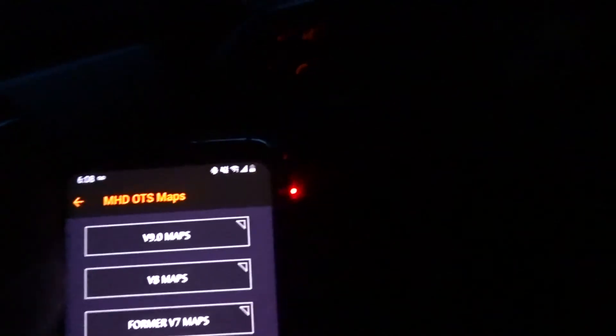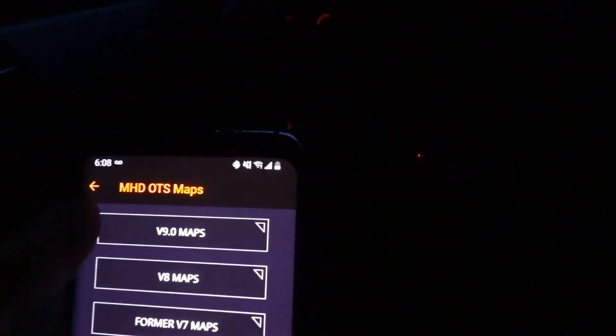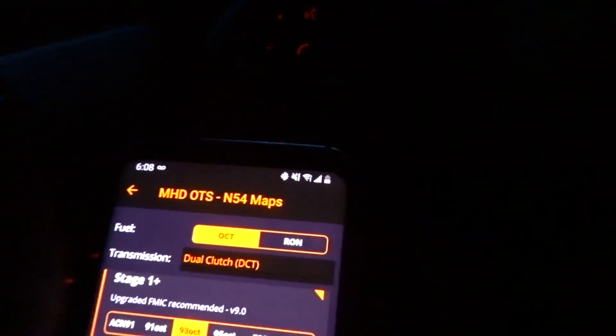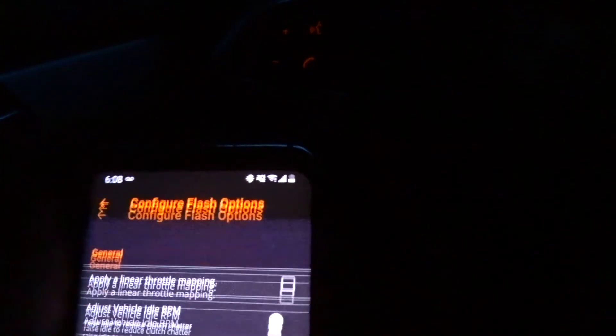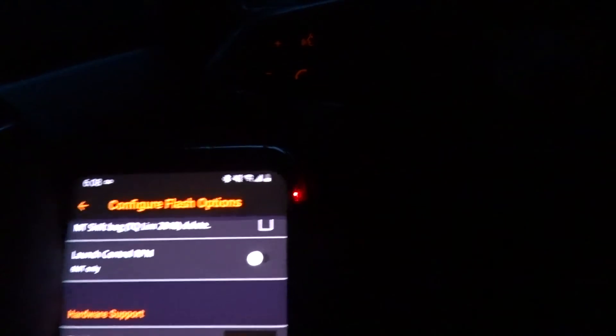Now that we have the N20 sensor installed, you want to go into MHD. I don't know if it'll work without tuning it, but when you do tune it, you want to go into whichever map you're doing, then go into options, then go into T-map sensor and put 3.5 bar sensor, and it should work just fine. Just flash it. I already have everything flashed, so I'm good.